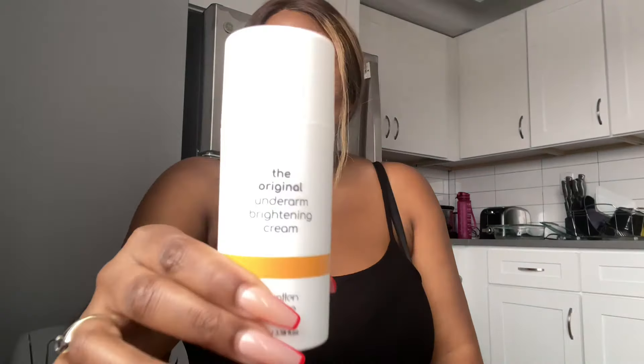I even tried this scrub from Ancient Cosmetics that I saw — it was a lemon and turmeric scrub — and I tried it and I didn't feel like it really did anything. So I ended up buying this, and this is what I was seeing on Instagram.